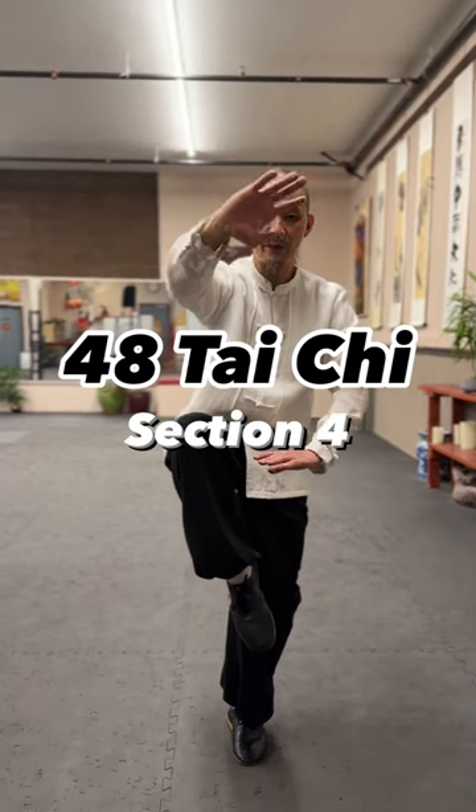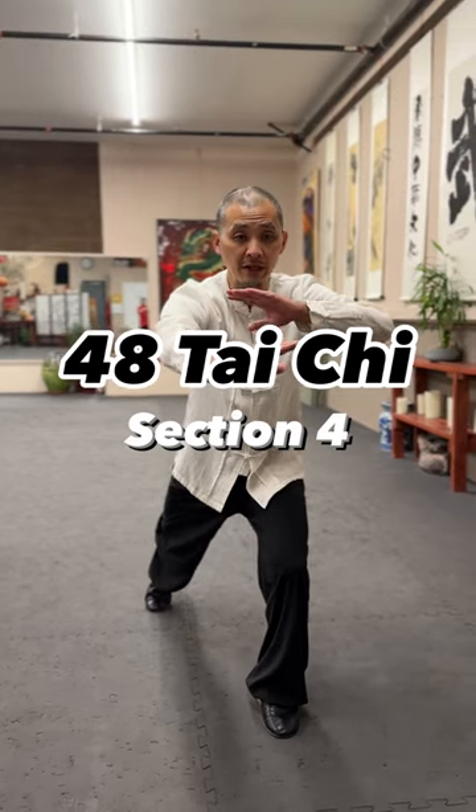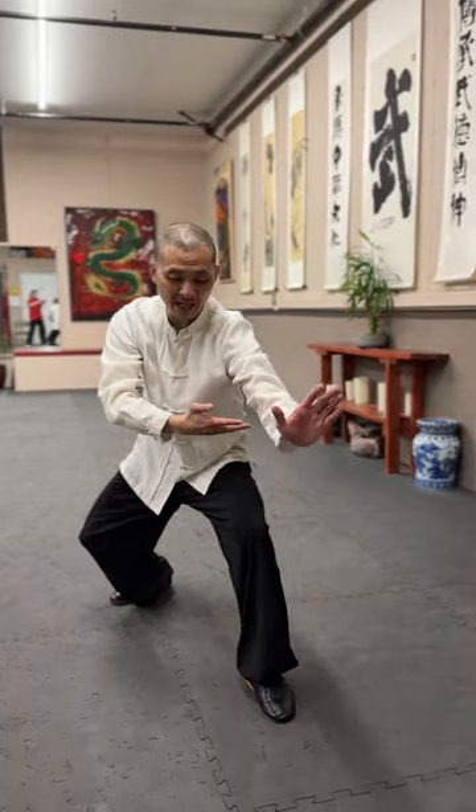Next section. Top hand reaching out, step back with your toes landing. Now wait for timing, take your hips. When your back heel down, reaching out at the same time — it will keep your body better.